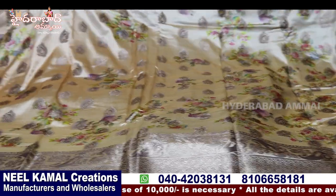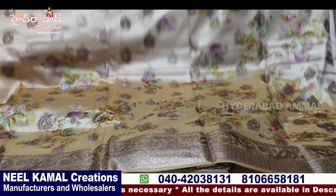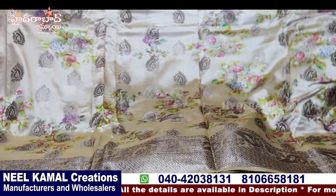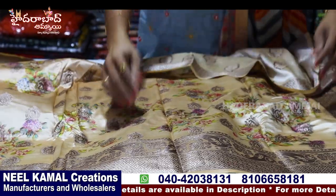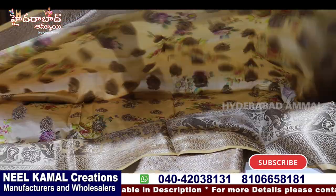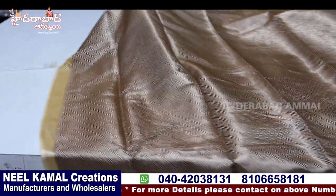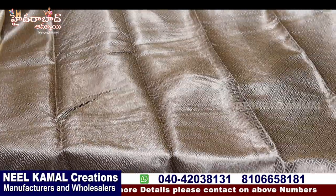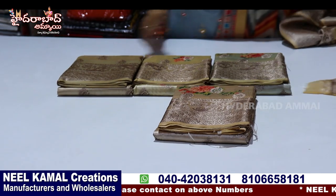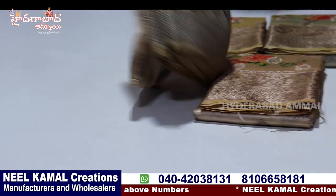Now we have to choose the design and the other side. We have a weaving bootie and a nice print border on two sides. This is pally — rich pally. This is a blouse — a jacket blouse. And this is cream-based in the cream color.